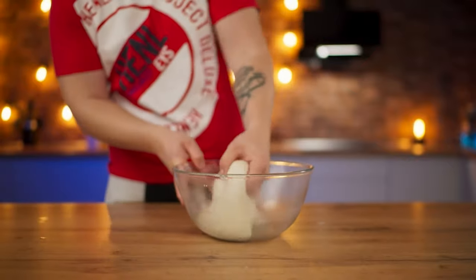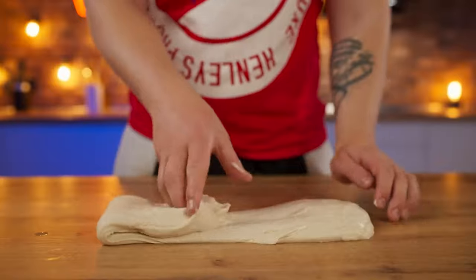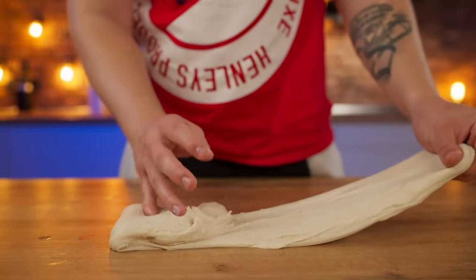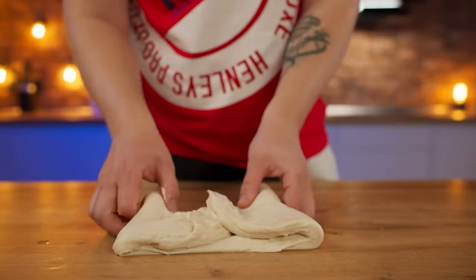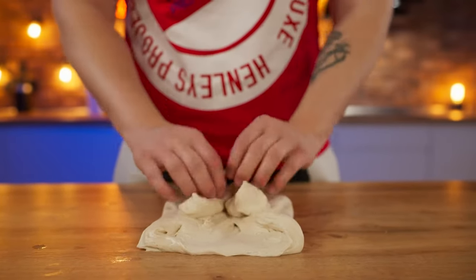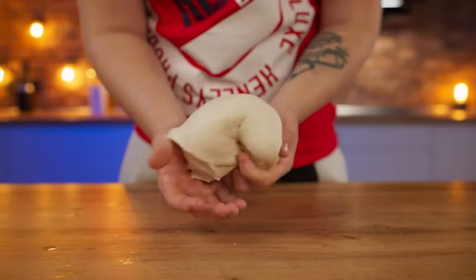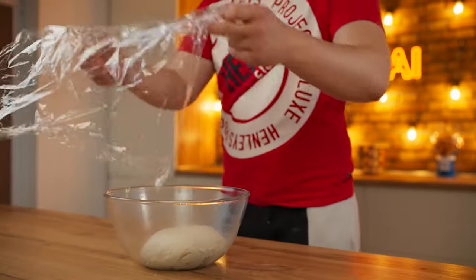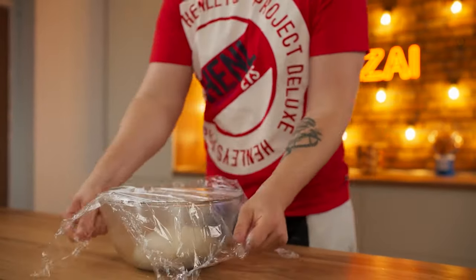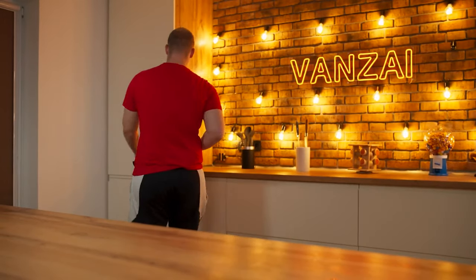Repeat the same stretching process. We are preparing the longest cold-fermented dough for pizza. The idea behind this dough is that it is not proofed in the heat as usual, but on the contrary, in the cold. Due to the fact that the yeast ferments very slowly, the dough will have a completely different flavor and taste. We return it to the bowl and leave it in the refrigerator for three days.